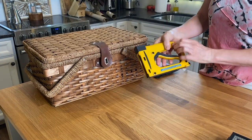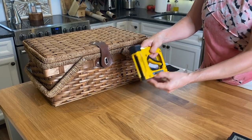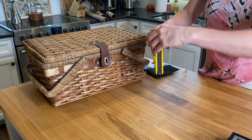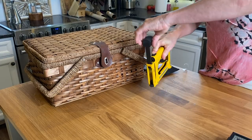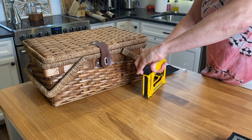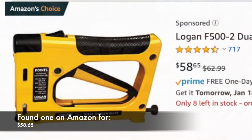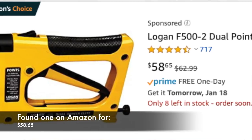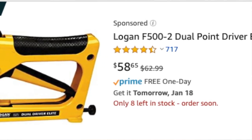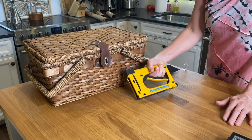The first item is the dual driver point driver, made by Logan. It comes with a way to load the points — you basically just pull this back, load more points, and close it up. This one is about $65 and it comes with 600 points; you have to buy extra when you're running out. It's really easy to use.